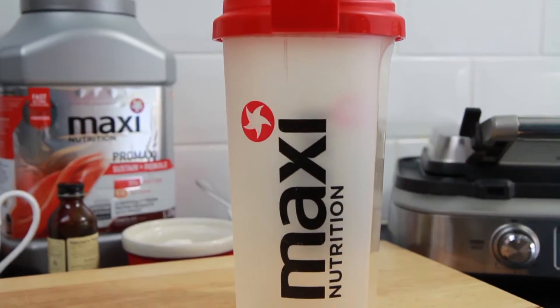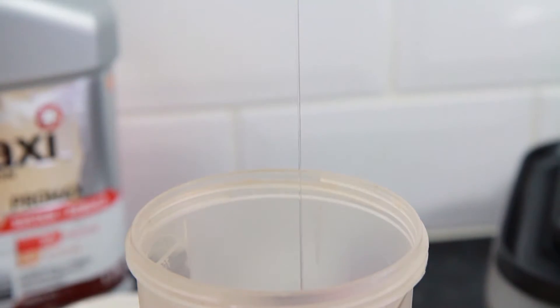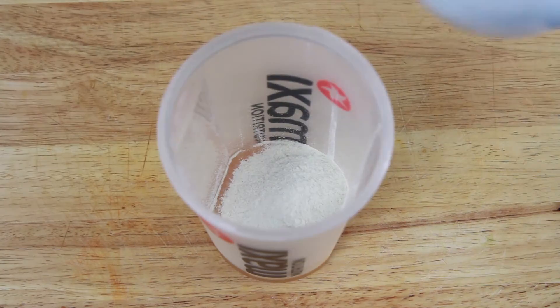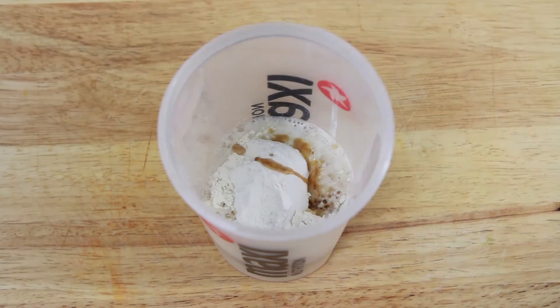For easy prep, this is best made in a shaker bottle. Remove the lid and then crack in one large egg, followed by 15g of runny honey, then 50g of self-raising flour. Pour in 150ml of water, followed by half a teaspoon of vanilla extract.